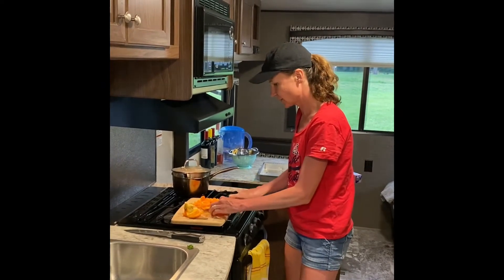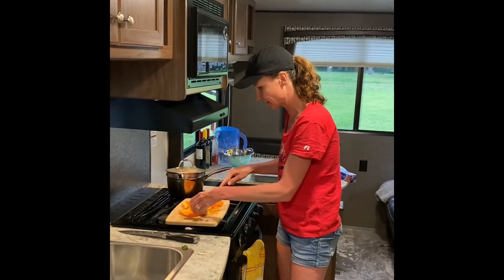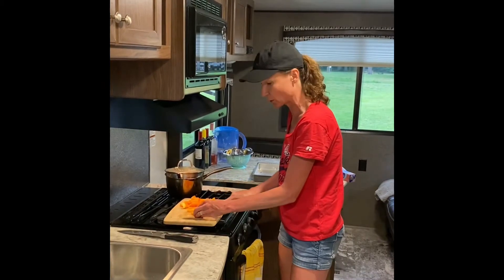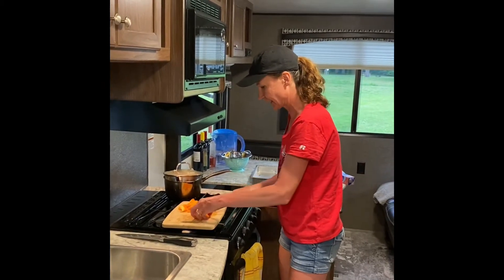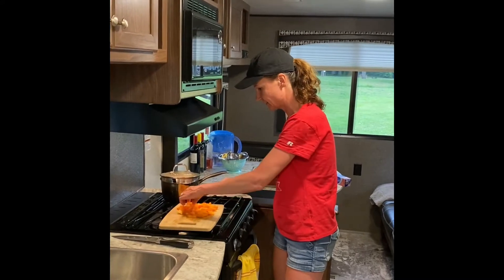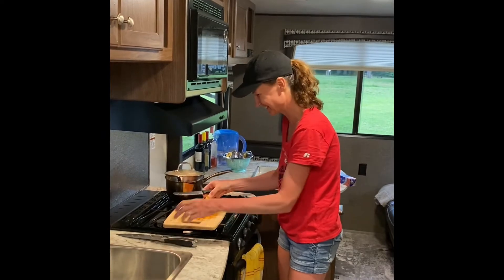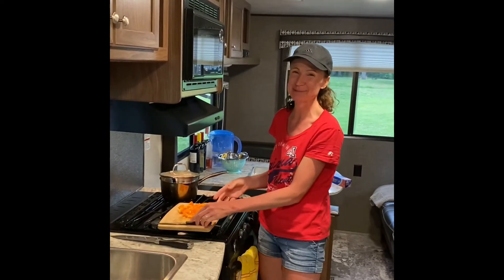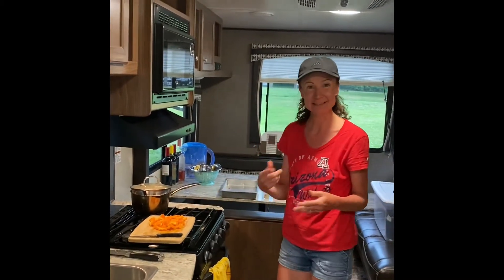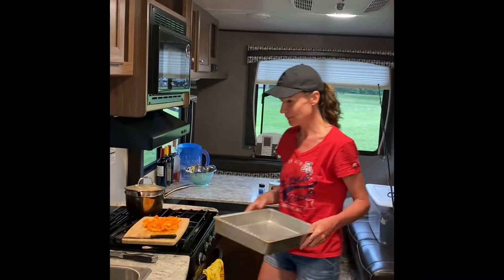When our kids were little I would make stuffed peppers — they loved the filling but they didn't like the actual pepper. So I started making what we called unstuffed peppers. We use less peppers and put it into a bake so the meal had the flavor of the peppers but the kids didn't waste them. I'm going to do everything right in one pan.